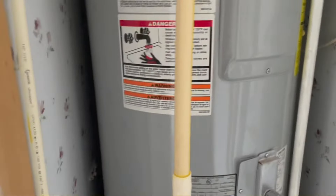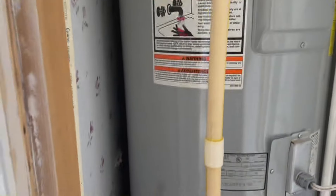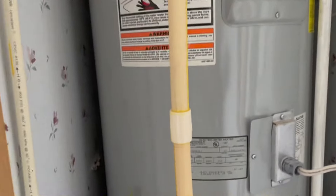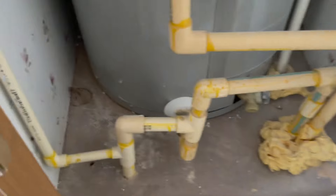I've just grabbed some of my stuff and opened this little door. The customer's not even here - they're in another state. As far as how this thing looks, I don't know if it needs an expansion tank, but it doesn't even look like it has a shutoff.